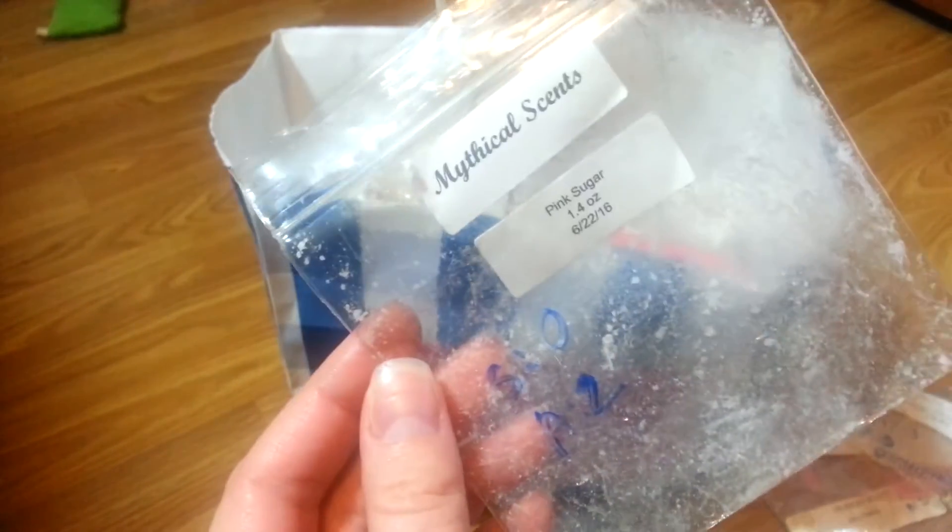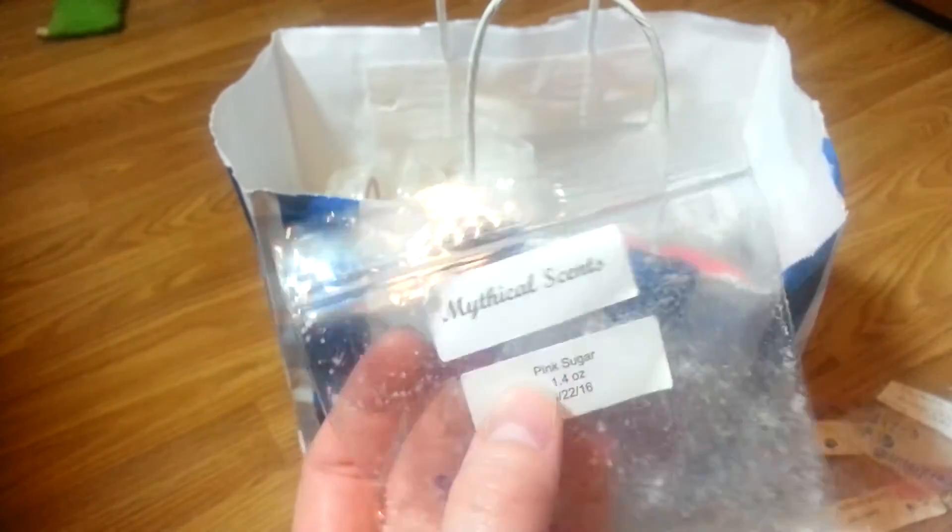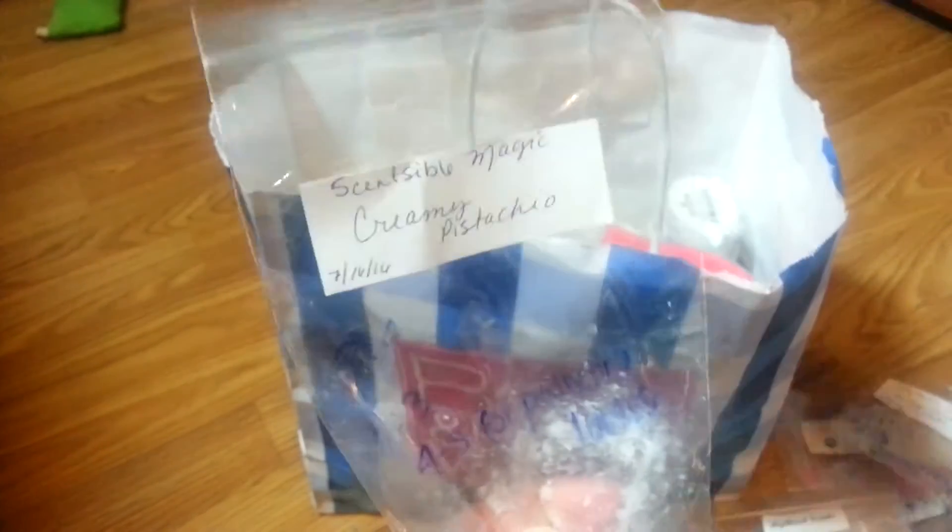Mythical Scents in Pink Sugar — this was pretty light. Not my favorite pink sugar, I would not recommend it. I could barely smell it when melting it, though I could smell it on cold. Not my favorite pink sugar, I wouldn't recommend it.